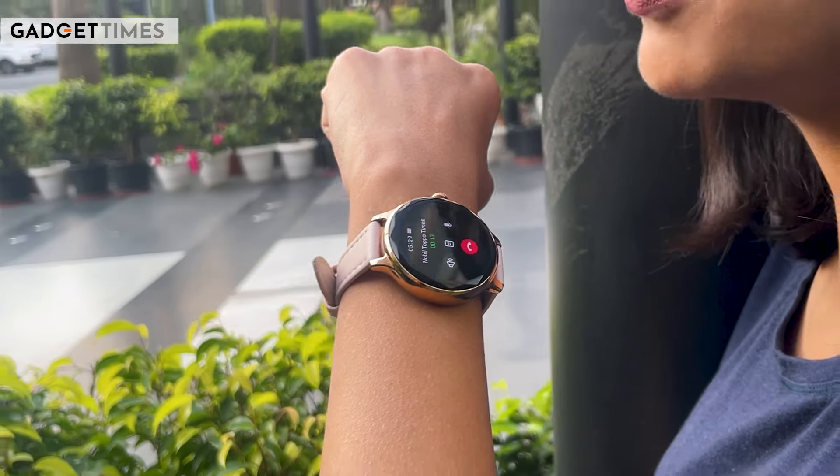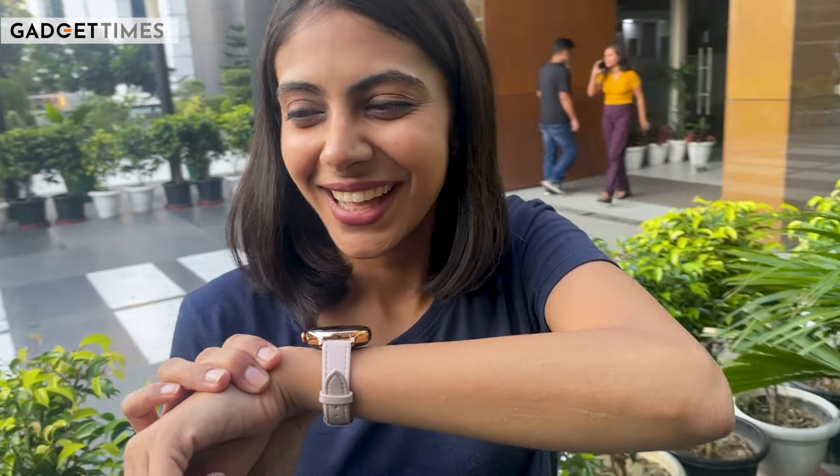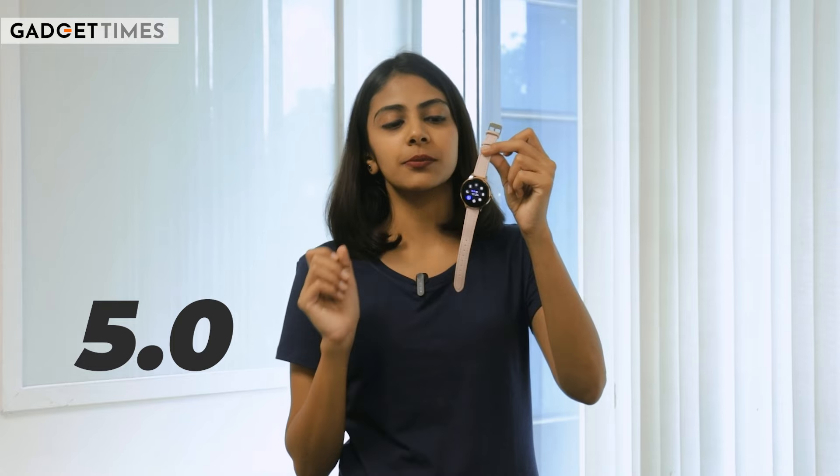If you talk about the calling feature, you will be able to see all call-related information on your smartwatch — like call history, contacts, or previously called people. You can pick up calls from here, although the volume was slightly reduced. But that is something you can use in case of emergencies. Besides, you will get Bluetooth version 5.0 support, and it's very very easy to pair. Even if you have unpaired for whatever reason and want to pair it again, it is going to take hardly a few seconds.